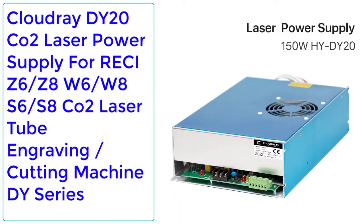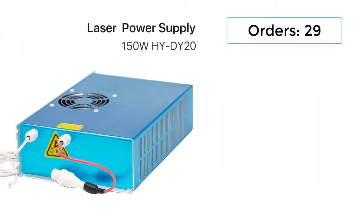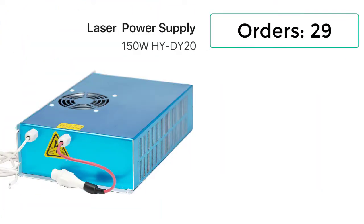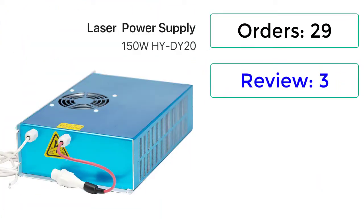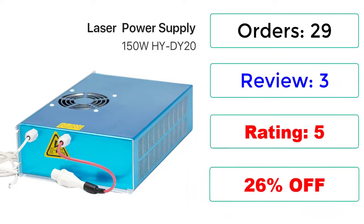Number 2: Cloudray DY20 CO2 Laser Power Supply for RECI Z6, Z8, W6, W8, S6, S8 CO2 Laser Tube Engraving Cutting Machine, DY Series. Orders: 29. Reviews: 3. Rating: 5, 26% Off.